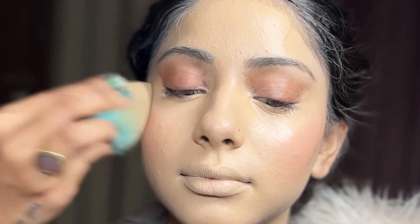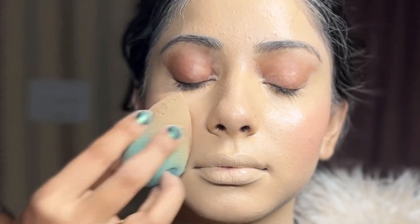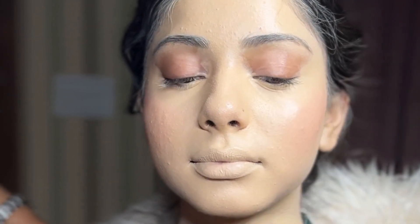As you can see, I'm blending it as I'm applying it so that it gives a smoother finish. Because it's a bridal look, we're keeping it slightly heavier, although it will look very, very natural.